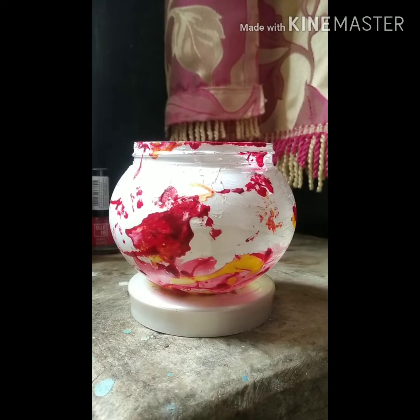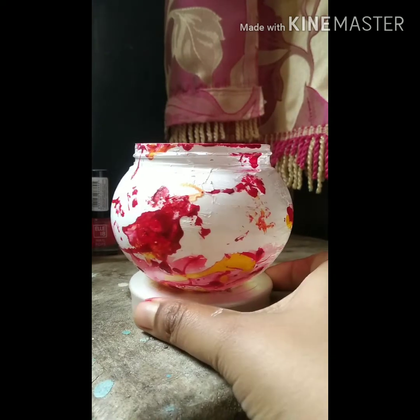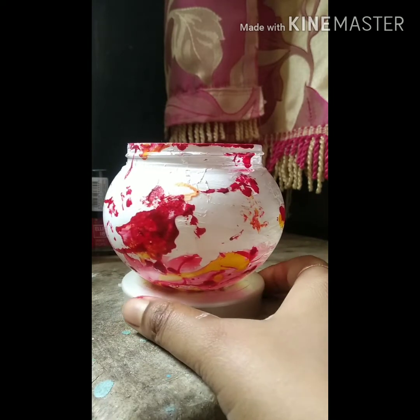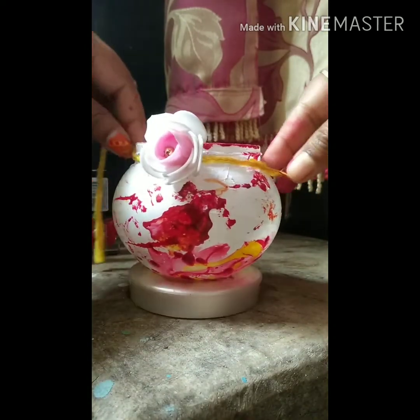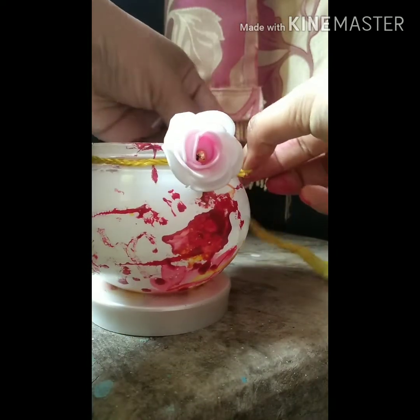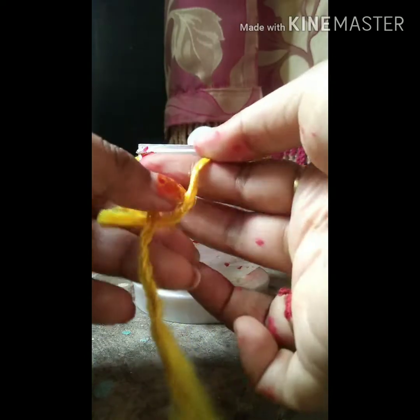Now for decorating it, you can tie a decorating thread. I am using a rakhi here, which has a beautiful pinkish white rose on it.